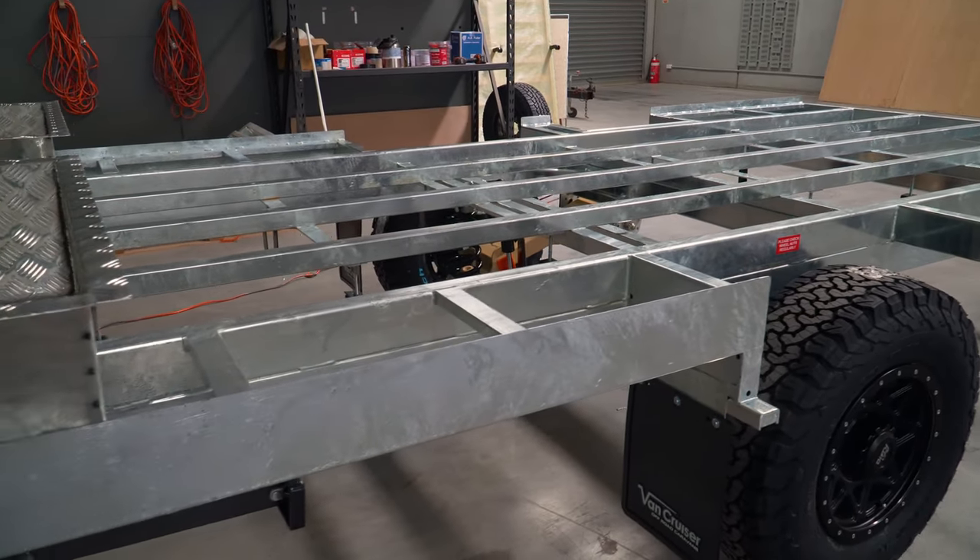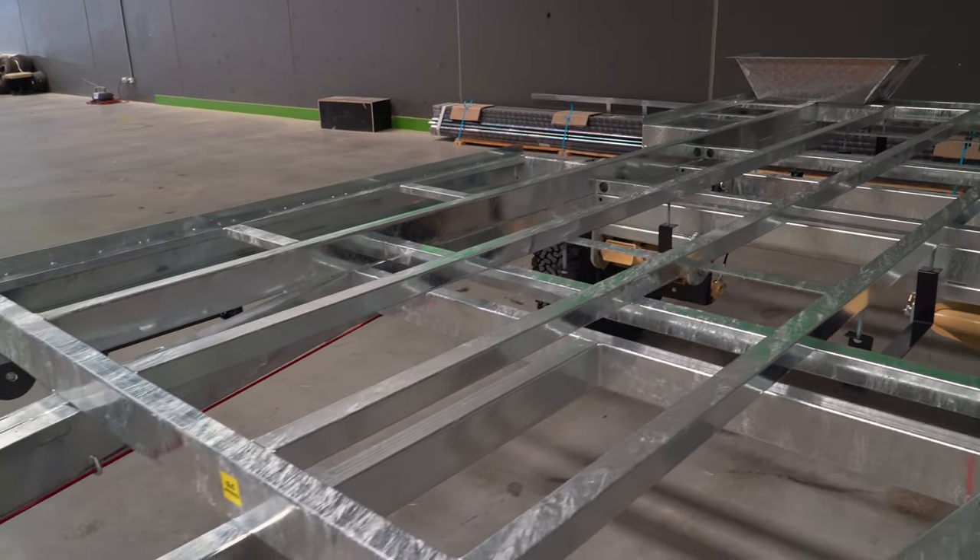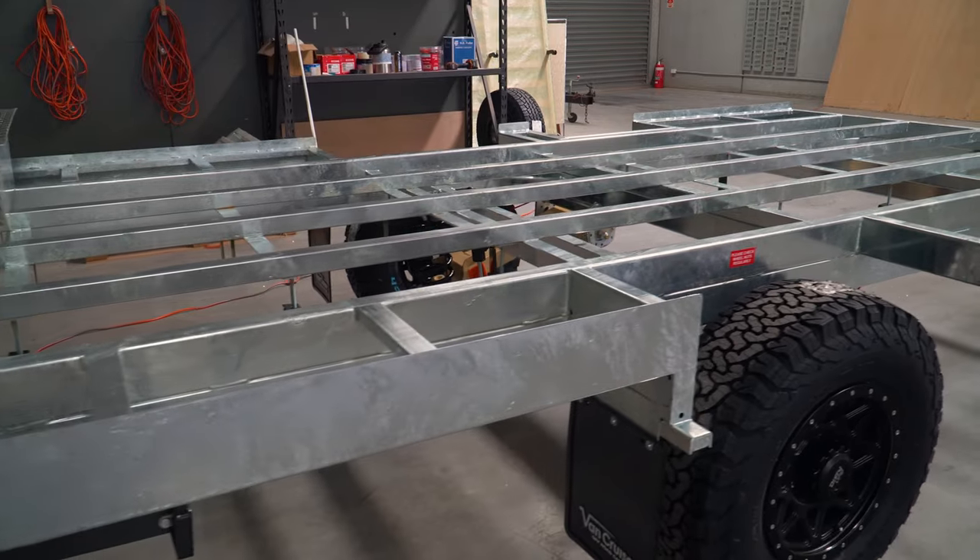You also have the option to upgrade to airbag suspension, where basically the coil is replaced with an airbag, and it comes with a compressor, and there'll be an air tank in here as well.